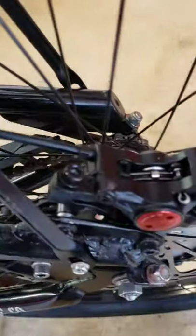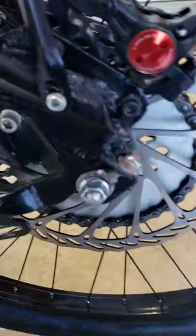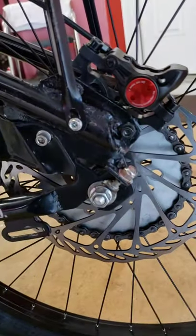The disc brake cables run back here — it's all hydraulic anyway. It's on there real good, got it centered up, nothing drags, and the brakes work awesome.